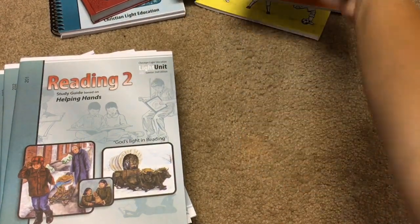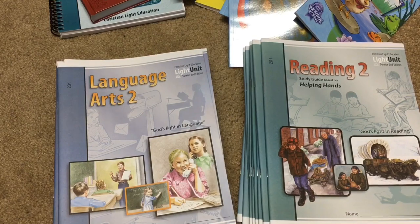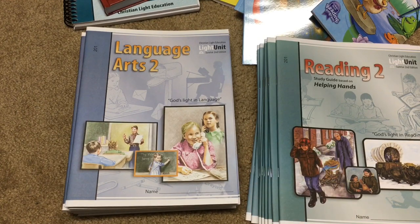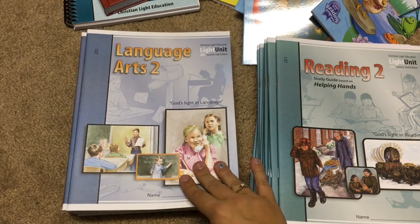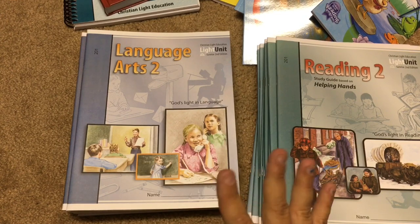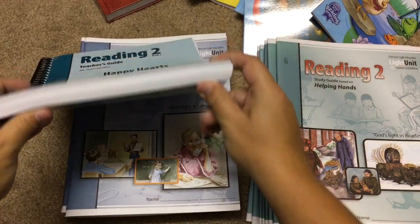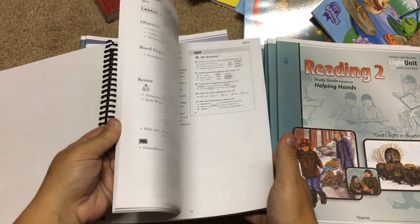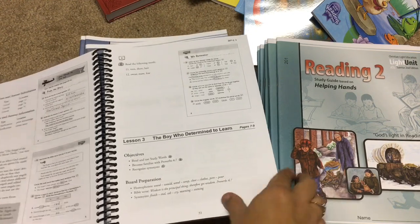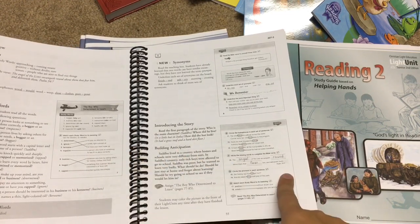We'll start with language arts. We are sticking with Christian Light Education, also known as CLE Language Arts, and she will be doing Language Arts 2. This comes with the teacher's manual — I'm still using it so it's upstairs. I'll show you the reading teacher's manual since it's pretty much the same. It's got all the lessons — they give you objectives, board prep, and then it goes into the lesson.